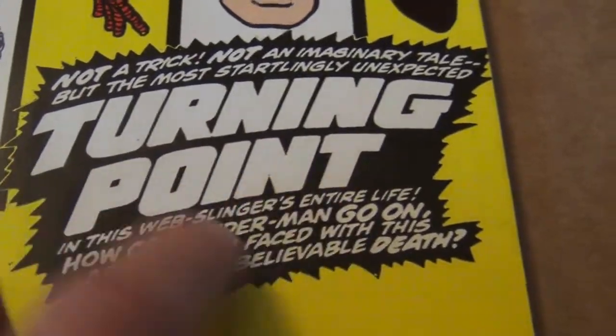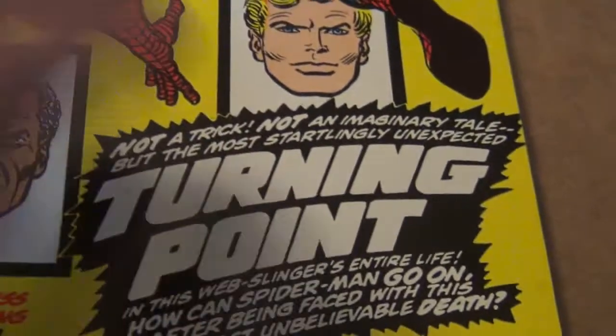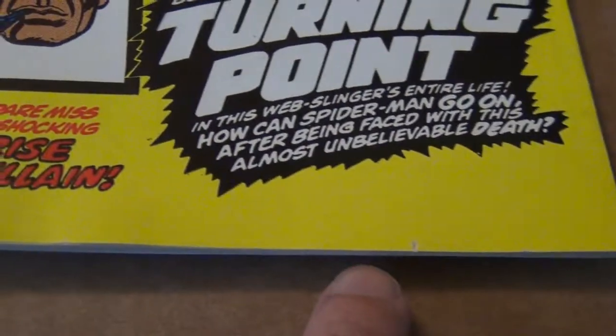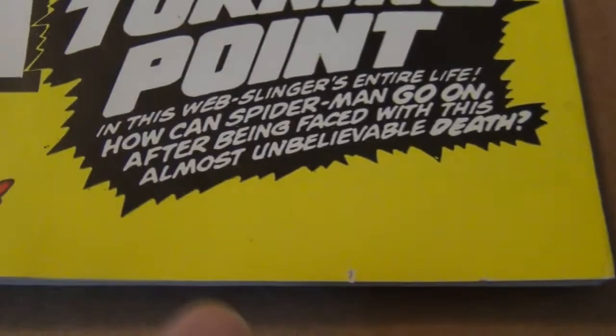Sure, if the cover has 3 or 4 holes somewhere else because it was man-made, that might knock the book down to 8.5 or even 9.0 range maximum. But when you have this kind of production-related holes on the bottom edge of the front cover, it might not look pretty. The misconception is that CGC will never give a grade in the 9.4 range with that kind of production flaw — that's wrong. I guarantee you, I can give you 10 examples very fast.